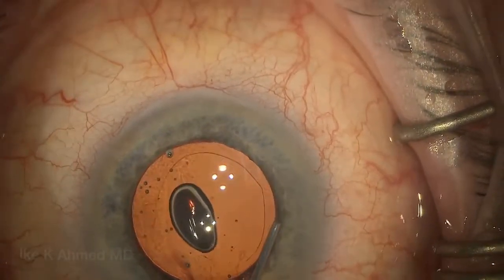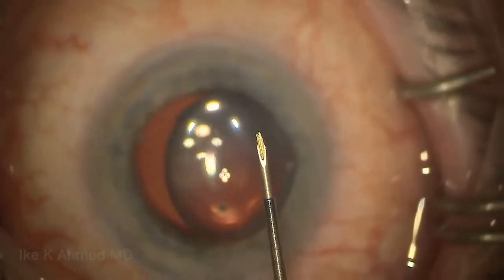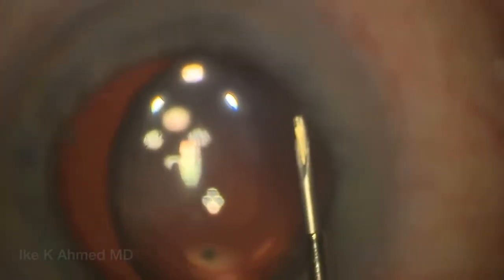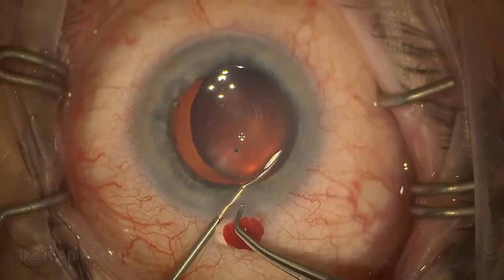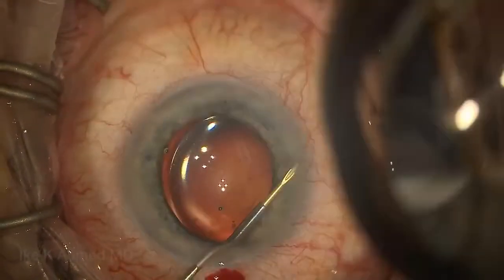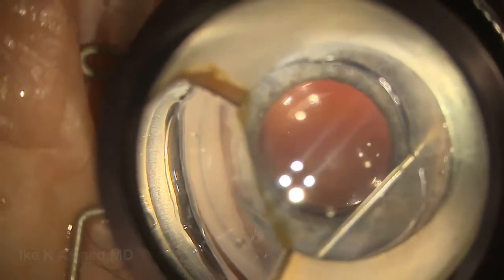Once the cataract extraction and lens implantation has been performed, we'll leave the OVD in the eye while injecting some Helon GV — I find that keeps the anterior chamber well formed. Here's the Zen implant on a 27-gauge needle. We'll pass it through the main incision, lifting up slightly with a pair of forceps, placing the needle toward 12 o'clock to enter the angle at 12 o'clock, aiming to the supranasal quadrant using a gonio mirror.